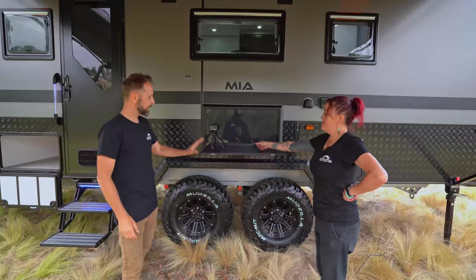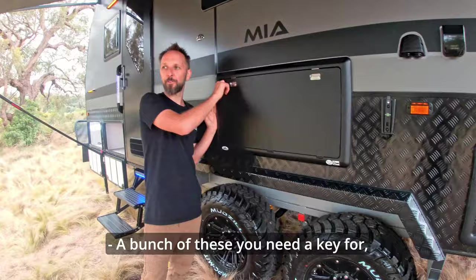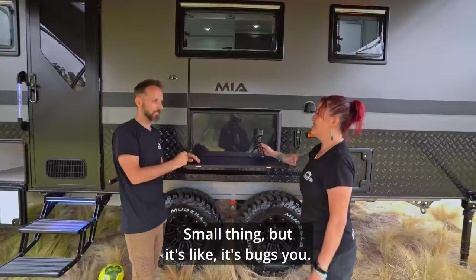Picnic table — what's really cool about this is that a bunch of these used to need a key, but now no key is needed, so it doesn't matter where the key is, you can just come and drop that down. Small thing, but it bugs you when you can't do it quickly. It is annoying.